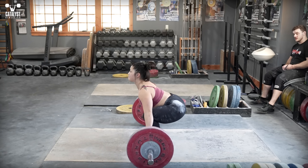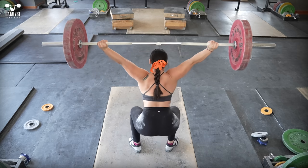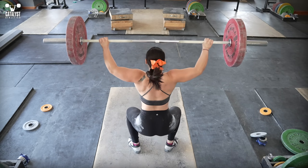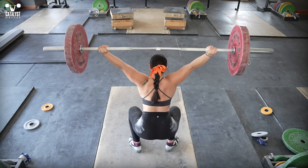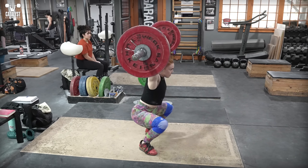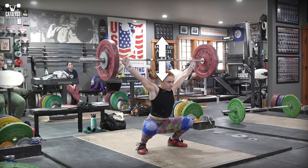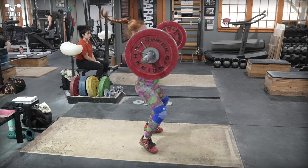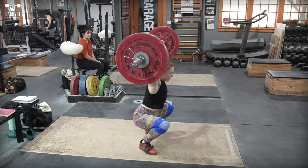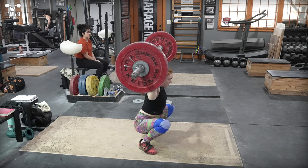At the most basic level, the way we create stability in the snatch is by ensuring we're working overwhelmingly with vertical forces. We do this by intentionally generating vertical force and minimizing horizontal motion of the bar and body throughout the lift. Start with the simple idea that you receive the snatch by pushing straight up into the bar while it pushes straight down onto you. If the bar moves properly into the correct position overhead and you're sitting straight down into a balanced squat, there are no forces moving you or the bar forward or backward, and stabilizing is easy.